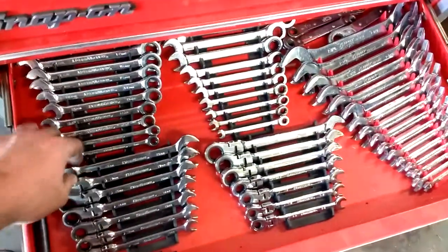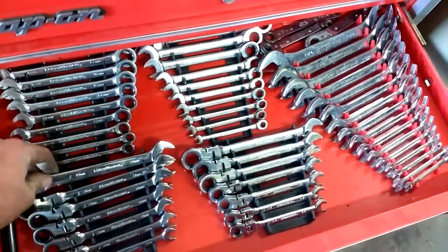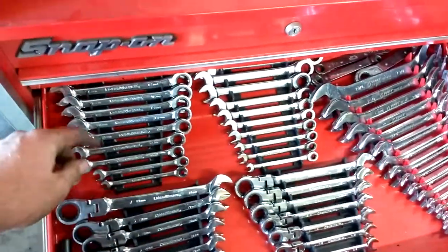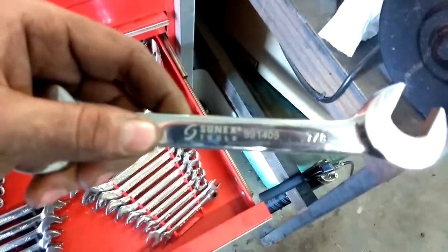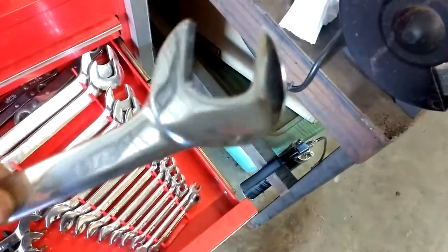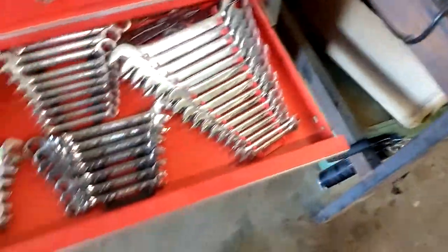I got GearWrench flex ratcheting — metric and American — and then I got the straight ratcheting metric and American. These are Sunaxe; they're alright. One of them's got some bad chrome — you can kind of see it. Whatever, it's a tool. That's a Bobcat special wrench.